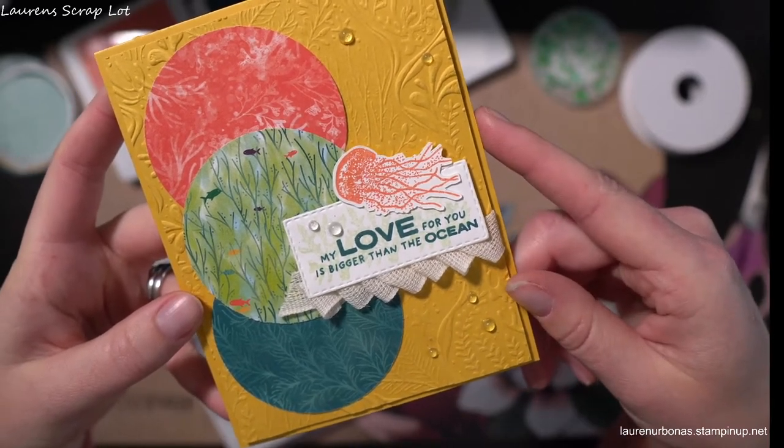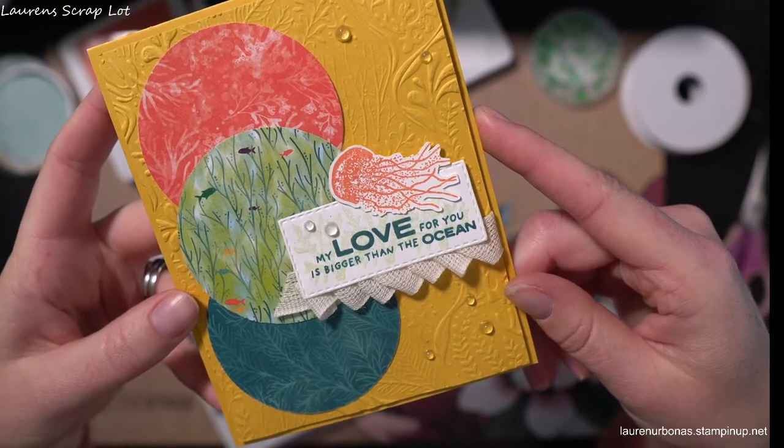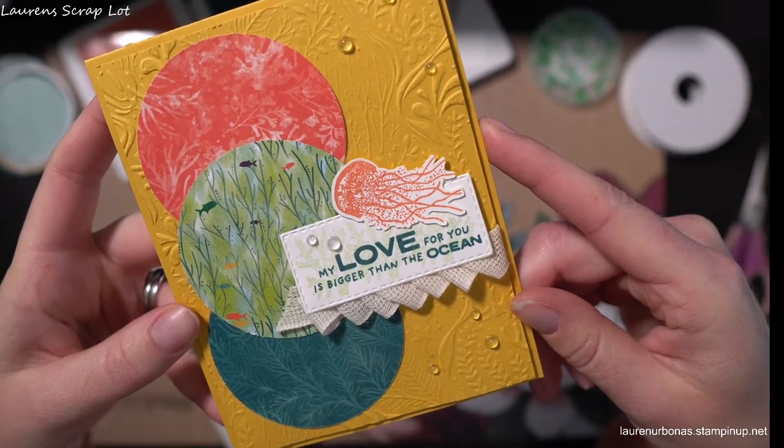Hi everyone! Welcome to episode 20 of Show Me How It's Done. I'm so excited today to show you this adorable card using our Whale Done bundle.